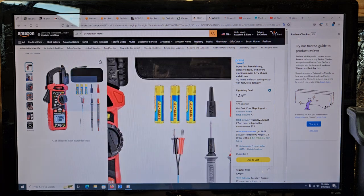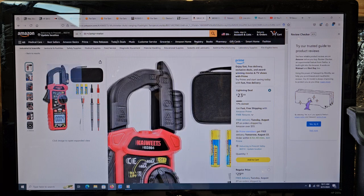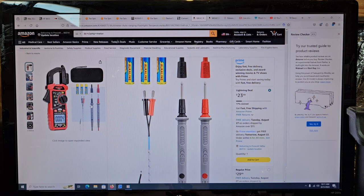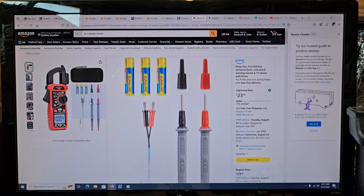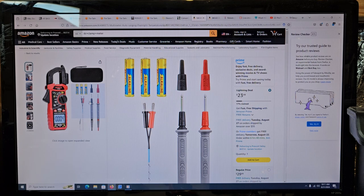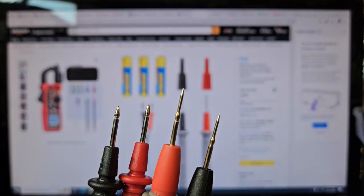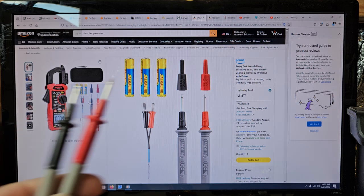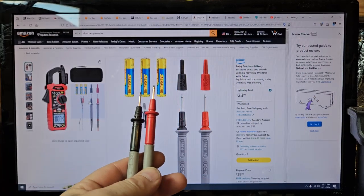I've not even pulled the probes out. I don't know why they show you three batteries — it doesn't come with three batteries, it doesn't take three batteries. It takes two AAAs. Comes in a case. I have another meter that has similar probes, and this style of probe is actually kind of nice. It looks like this one you pull the caps off, instead of these really common needle-style ones that a lot of meters are coming with, because those bend pretty easily. I actually don't really care for those super sharp ones. It looks like these are coming with the same style, just a little bit different.